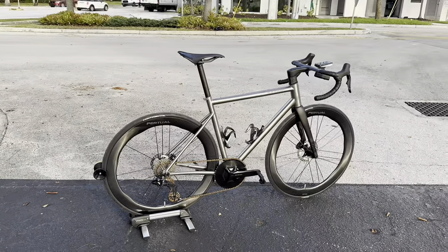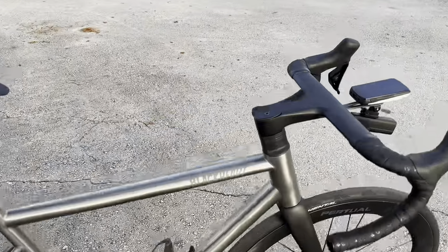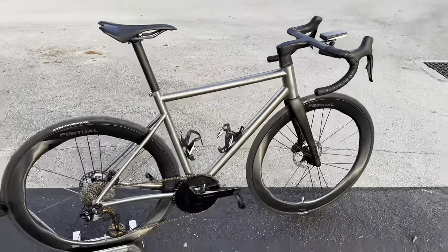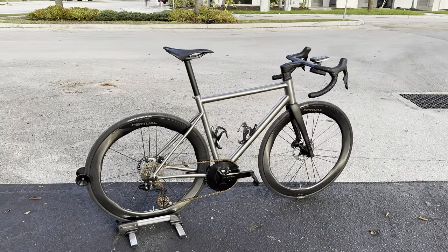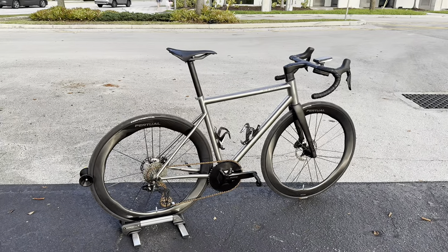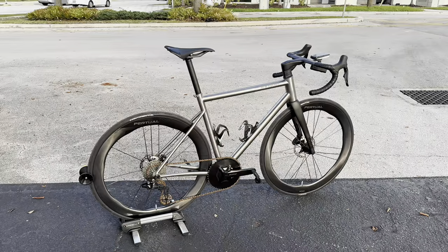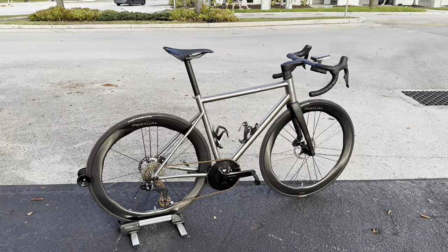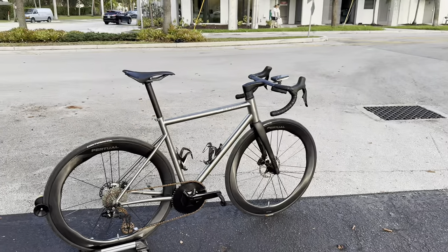Let's go ahead and jump right into this bicycle because it is definitely a different breed and a breath of fresh air in terms of what's been offered to the public. Going into titanium bikes, this is a revamp for titanium — especially with the drop seat stays and the integrated cable and housing, which I think is really cool.